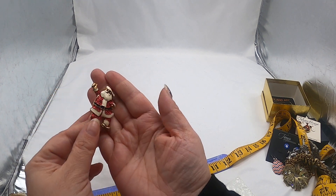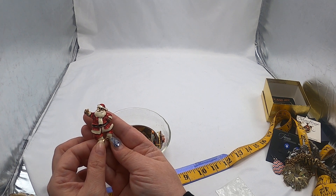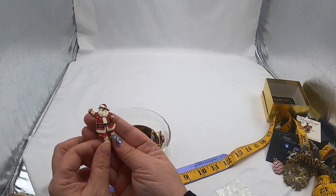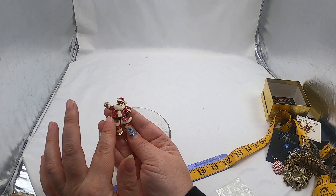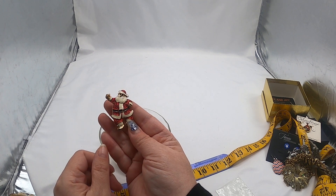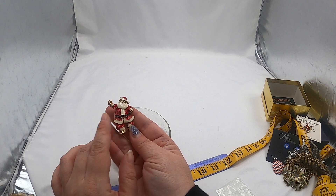Again, I will list this even though we are after the season. I will list this in the next week, but it's very nice. It's got his coat — his suit has a glitter effect on it. Looks like enamel for the beard and belt.